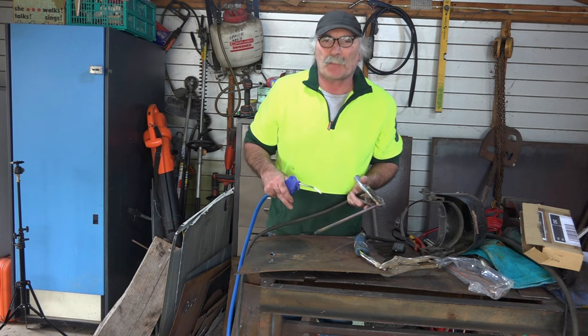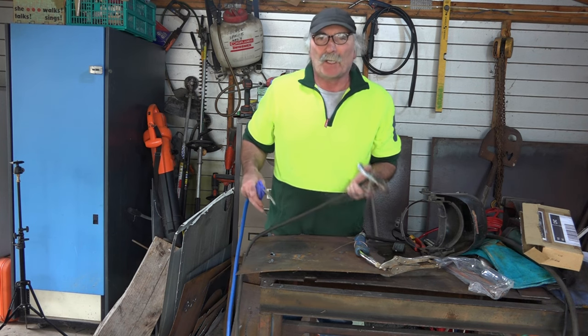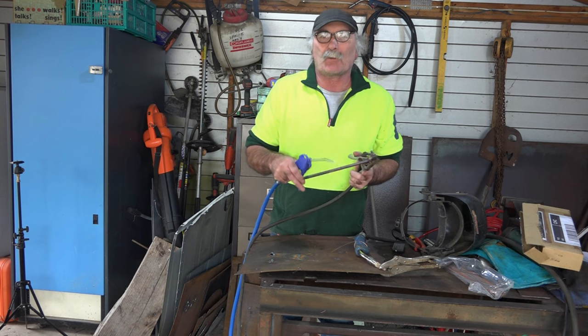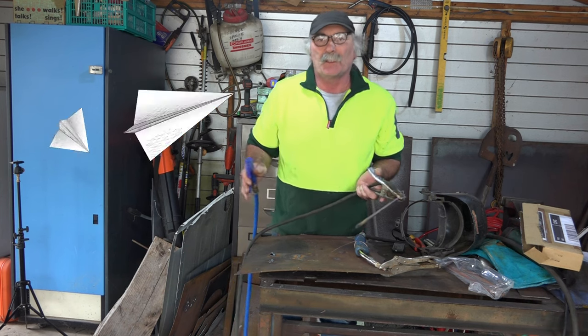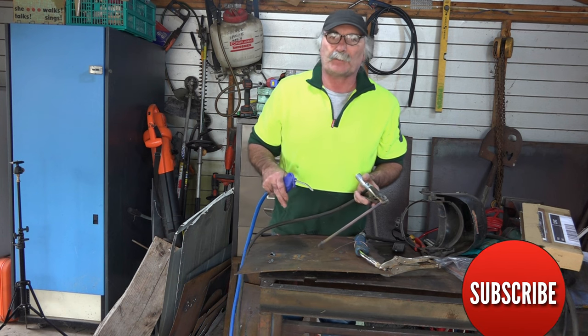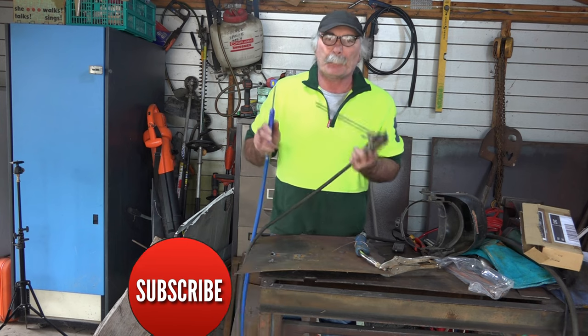Anyway guys, that was my play for the day. It was quite interesting I thought - I like playing with these carbon rods, they're quite cool. I might see if I can do some other videos on what to do with them. Same as usual - if you like my video, subscribe, drop me a like, drop me a comment. Come say g'day in the comments below and we'll see you next time mate. Bye!